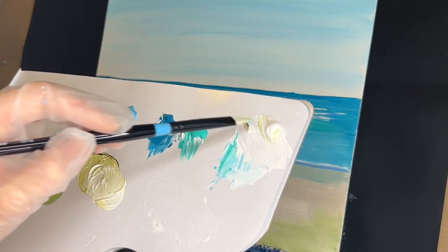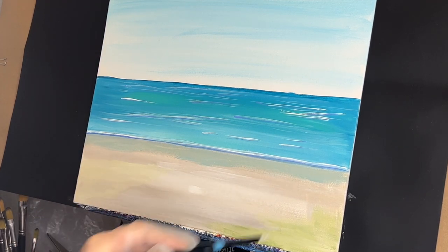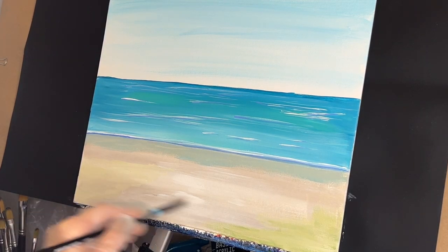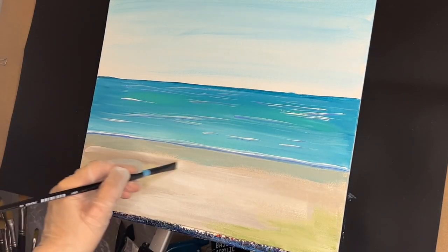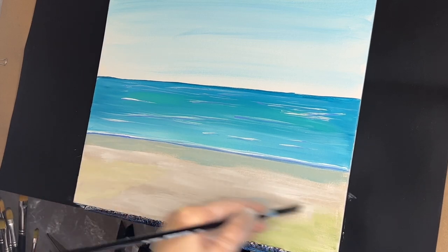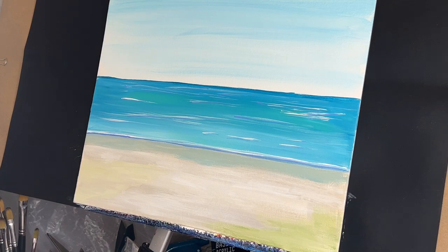Rinse out your brush, take a little bit more titanium white and just pull that through here. Some more white, get some water on your brush, grab some more white, get some more water on your brush, and soften your brush. Go ahead and add some light green permanent, some olive green, and some light olive green to your palette.